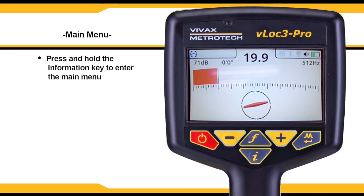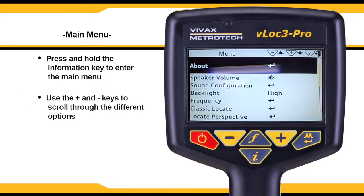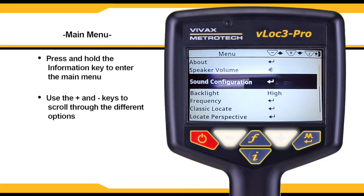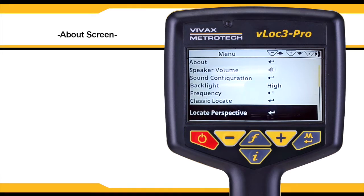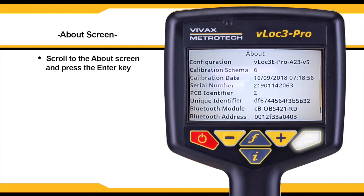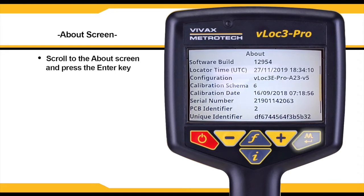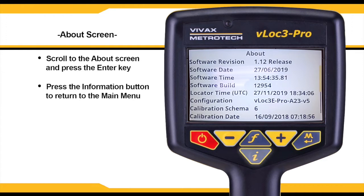To enter the main menu, press and hold the information or I key located underneath the display. Once in the main menu, use the plus and minus keys to scroll through the different options. Scroll to the about screen and press the enter key to view information about the unit including the software version and serial number. Press the I button to return to the main menu.